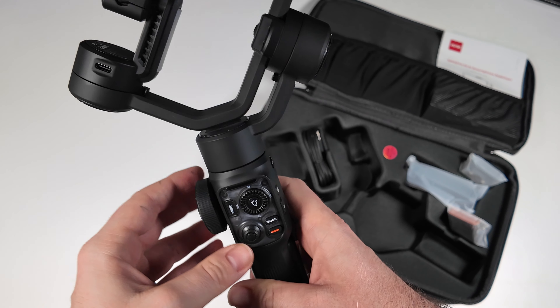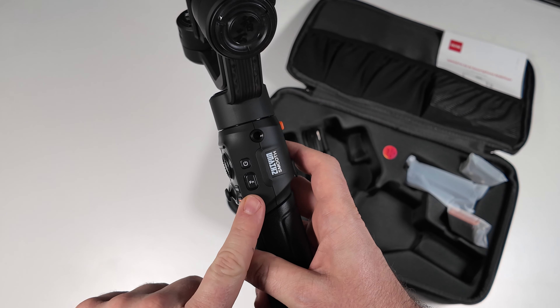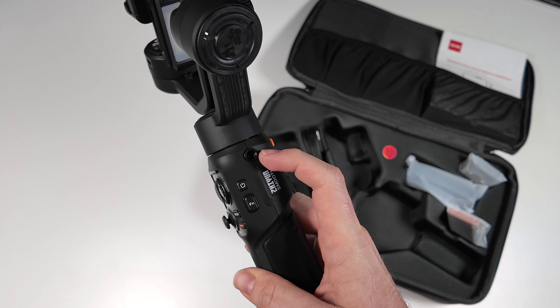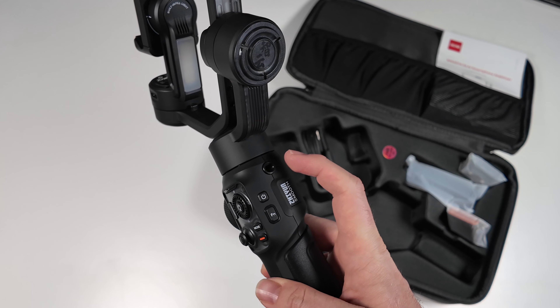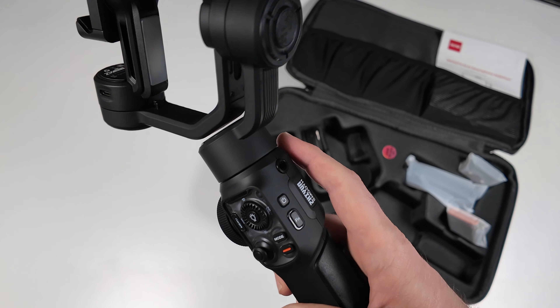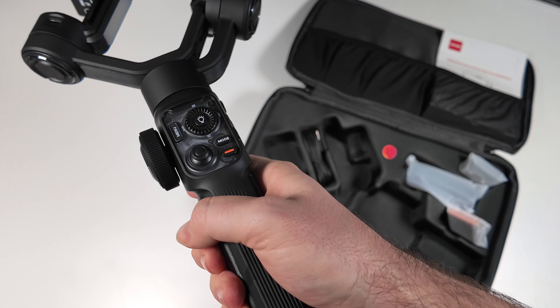Love this — it's got a transparent section here, and that's where all the joystick is, the option for the light, the mode, the record, the menu. We've got a focus and zoom wheel off to the side here, which feels really nice.